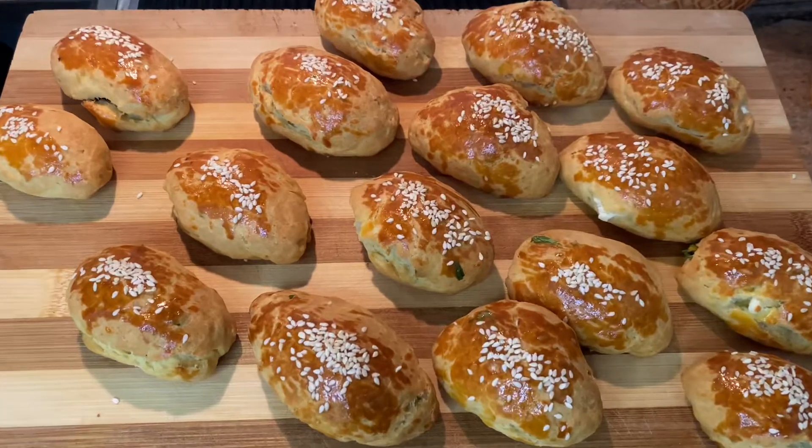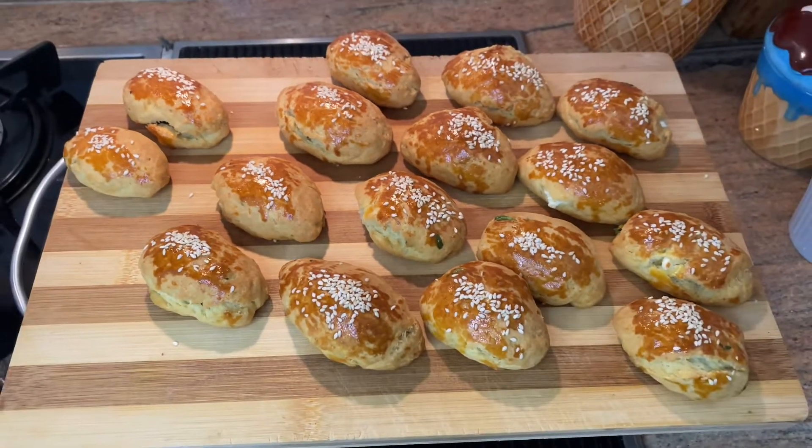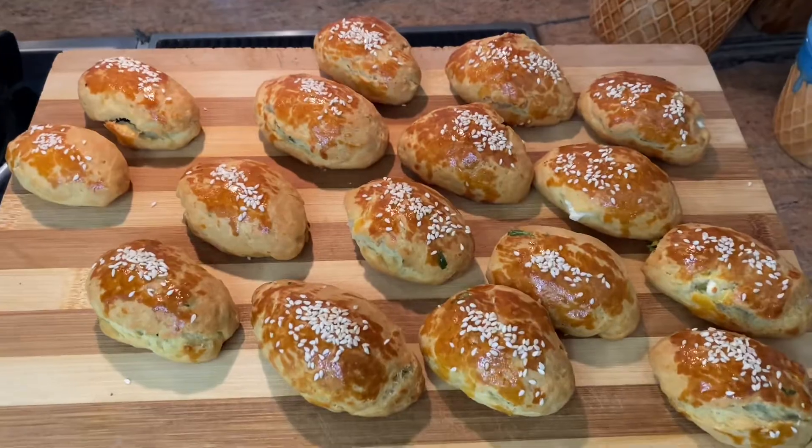Ready for breakfast? Like the video, follow the channel and bon appetit!